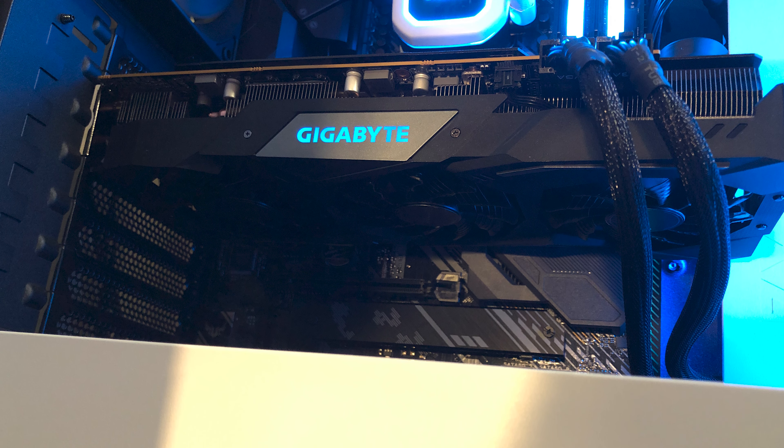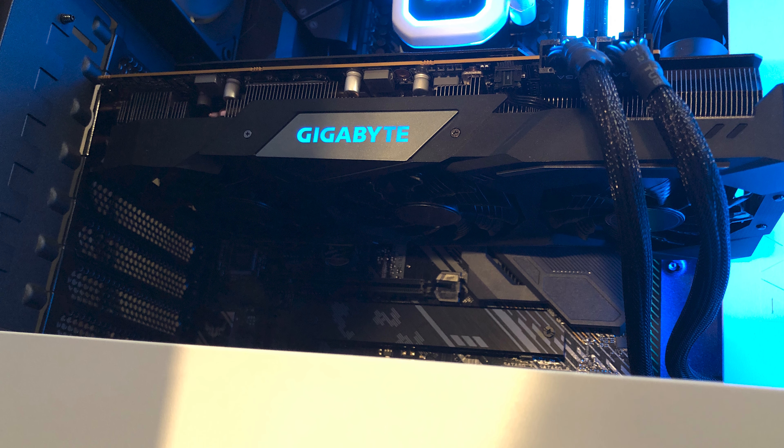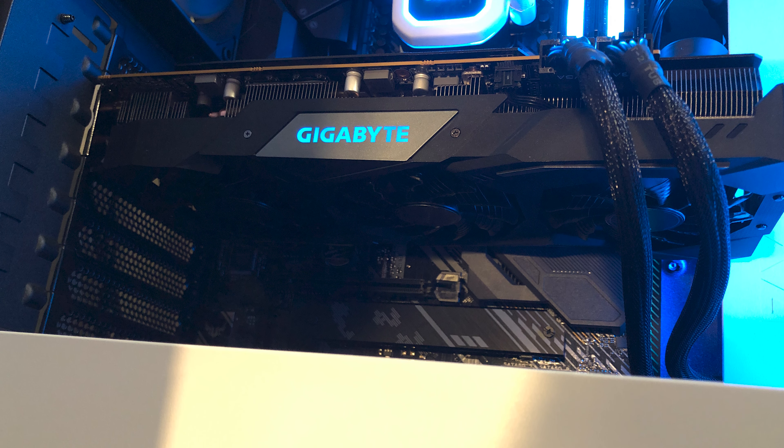Alright, so opening this up here, we'll just slide that out. So you go from some very overwhelming packaging to some very simple packaging in here — it says Gigabyte on this black package. And then opening this up, we expose more packaging. This is kind of a Russian nesting doll experience here. And finally, after removing this, which I assume includes the instructions and probably some warranty information, you reveal the card and its anti-static protection film.